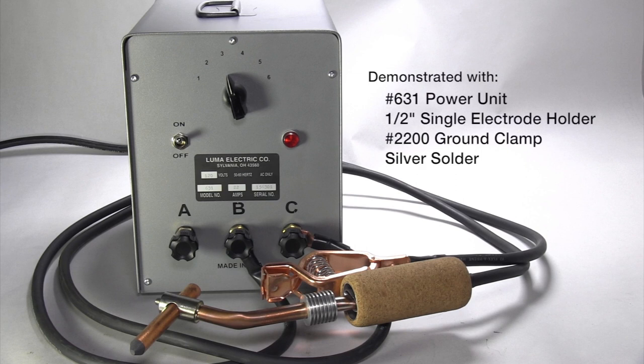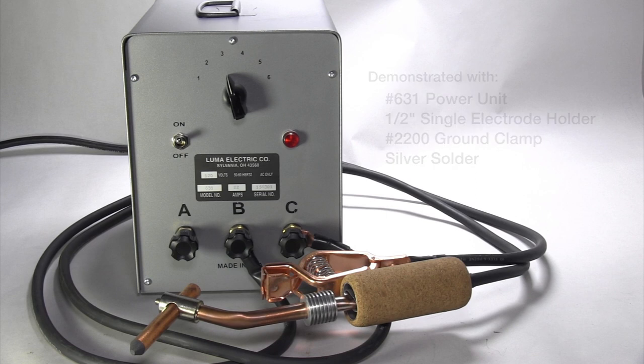We also offer power units that can perform high temp soldering, such as silver soldering and brazing.